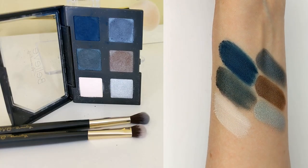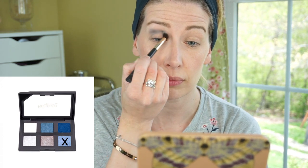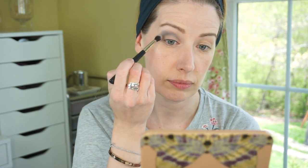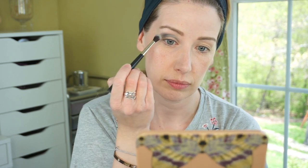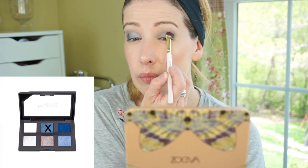For eyes, I'm using the eyeshadow palette in the shade Into the Blue along with their eyeshadow brush and crease brush. I went into a beautiful medium blue satiny shade and applied it to the crease with the crease brush. I actually enjoyed using my Zoeva crease brush a little bit more — I thought it blended out better. The Believe Beauty brush is soft but a little denser, so I just had to take more time blending. Next I'm taking a really deep blue-green shade and applying it to the outer third of my eye. It's so super pigmented, and even though it's a really deep dark blue, it performs beautifully and blends out nicely.